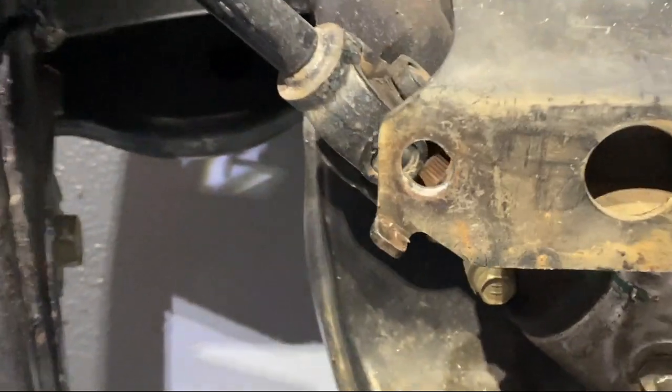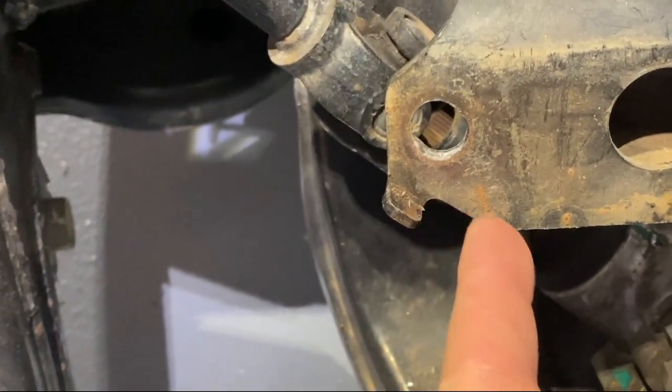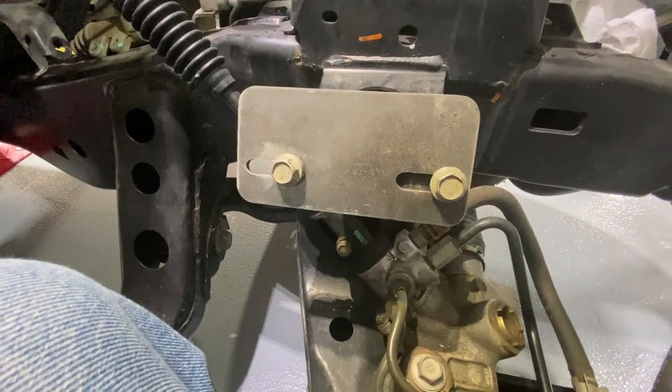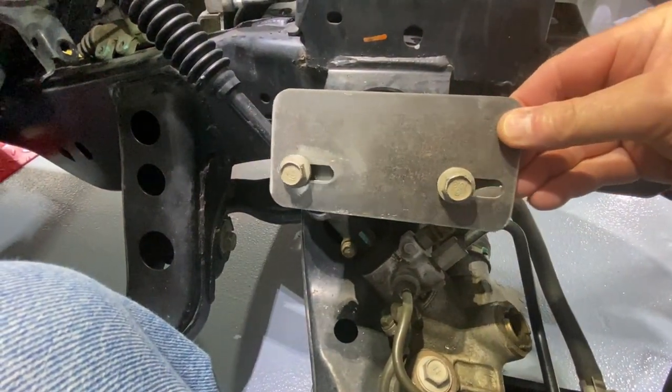I'm going to make a cut and just follow this line right here, this angle, and just cut the tab off. Now the mounts are in place using the factory holes.